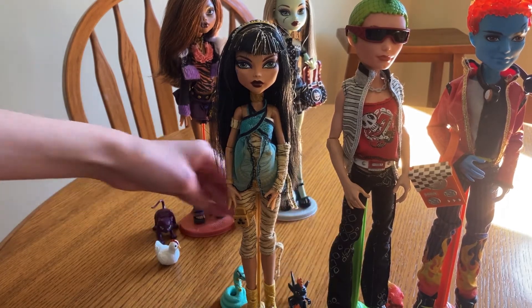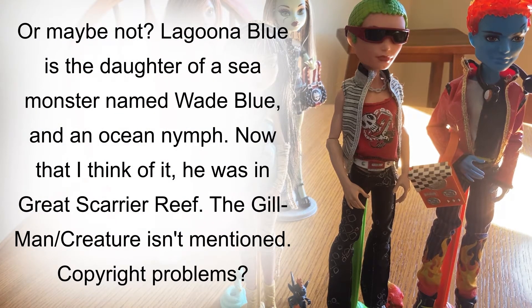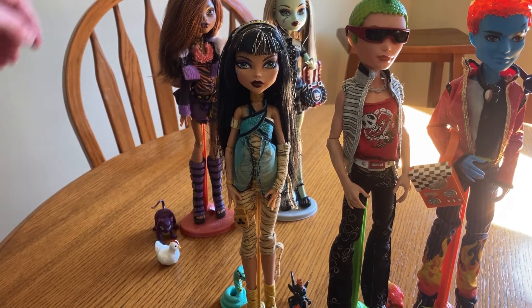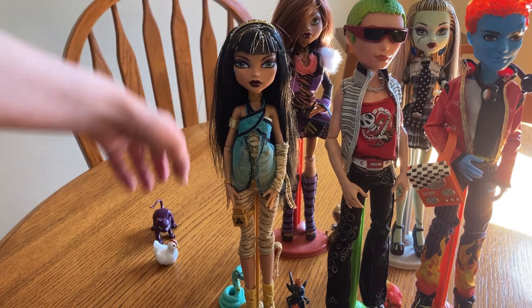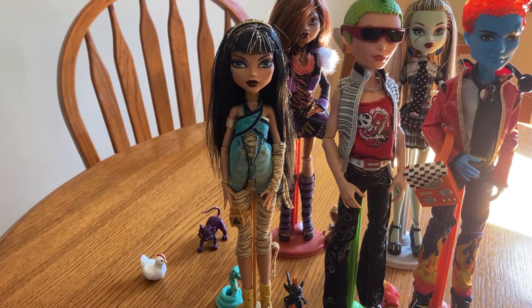There were more basics I didn't have. There was also Draculaura, the daughter of Dracula. There was Woolie Yelps, who was a zombie, and I really wanted her too. And Laguna Blue, the daughter of the creature. But yeah, that's everyone.